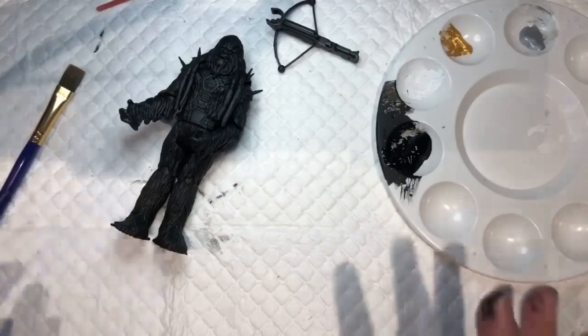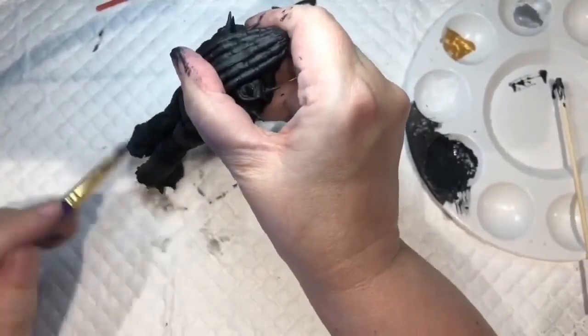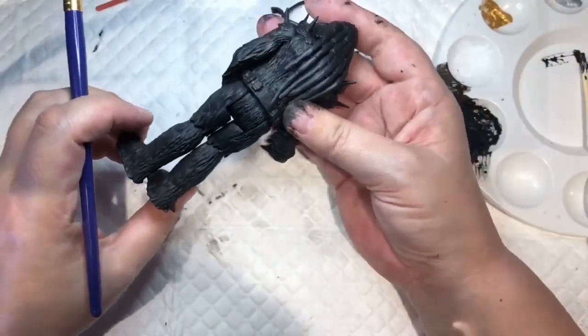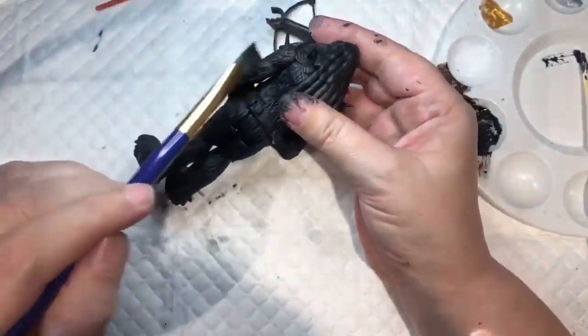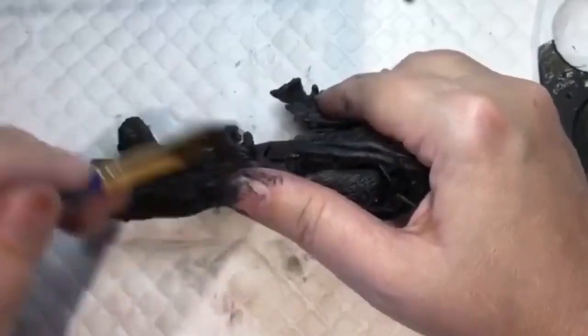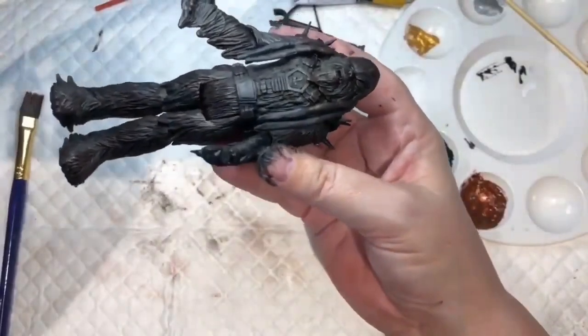I'm going to mix some white with the black - I don't want him to look gray. I think I'm going to need to mix some brown with this to give it a different tinge, because it's just not showing up like it should be. Well, there he is, that's where he's at at the moment.